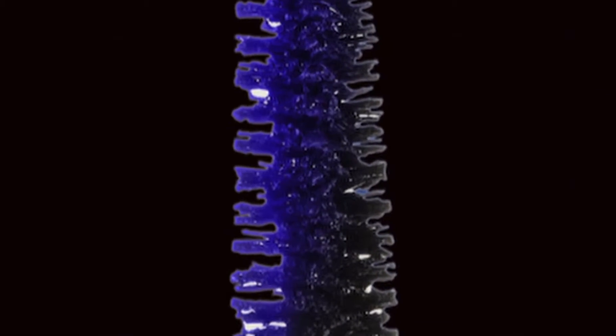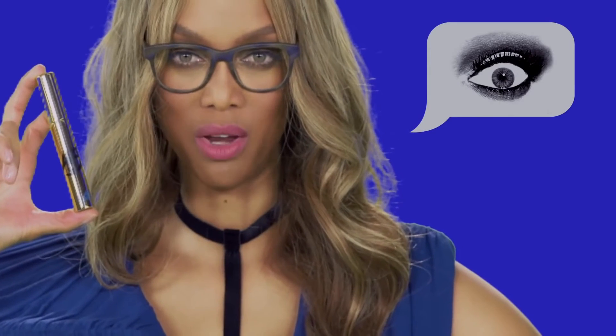Smack My Fat Lash — you know you wanna. Yeah, girl.